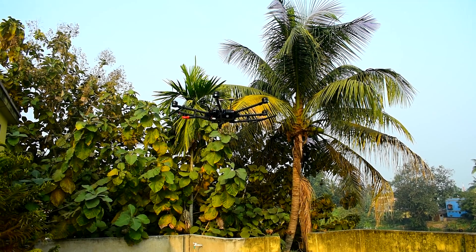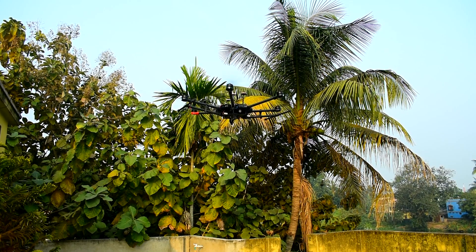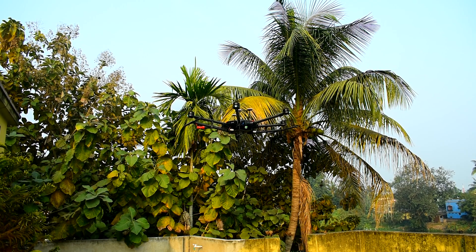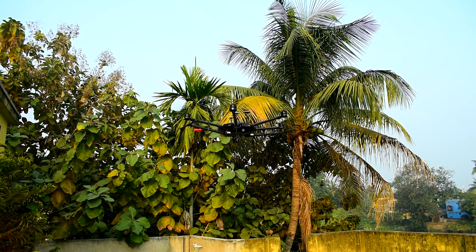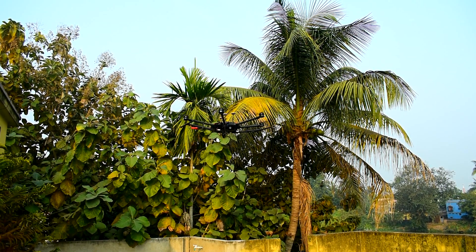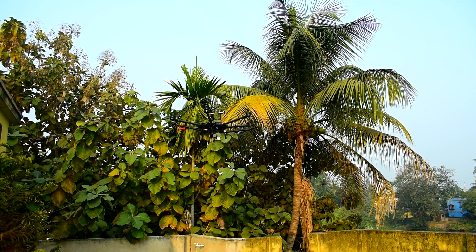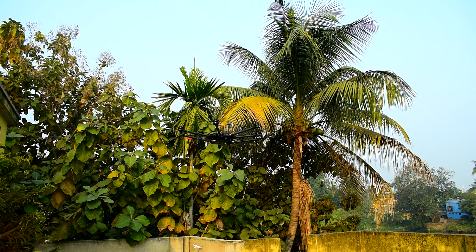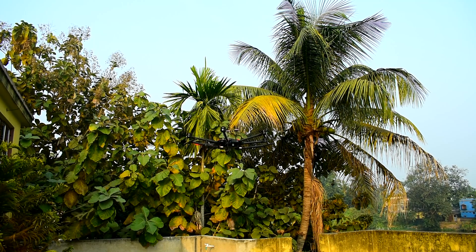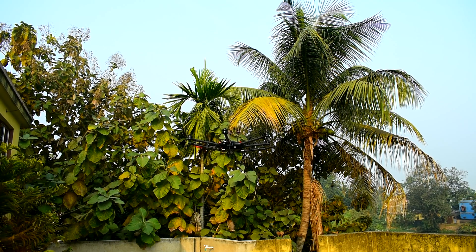Two of the propellers are the stock DJI propellers and the four others are the T-motor 20 inch propellers. The characteristics are quite stable — there is no significant difference with the T-motor propeller. As the Matrix 600 Pro is discontinued in the market, this is the available solution for the current market scenario. Today is December 12th, 2022, and we are flying the drone.